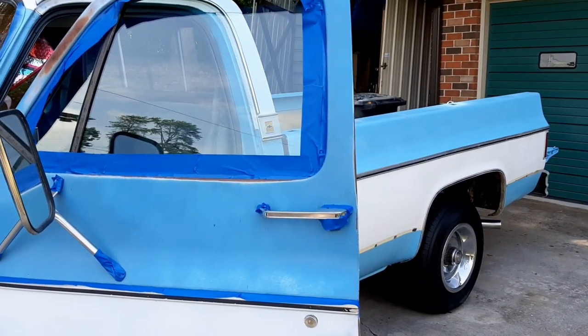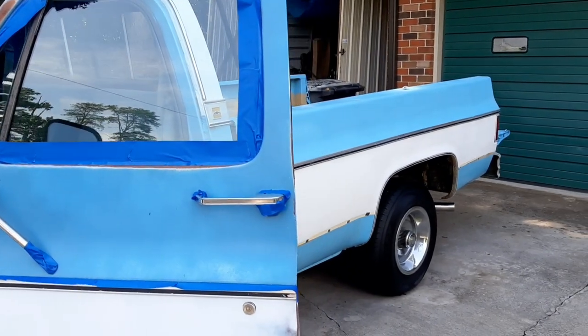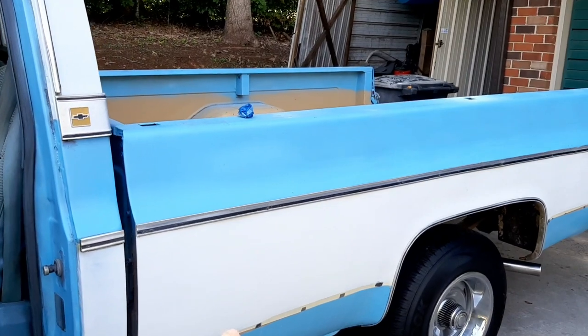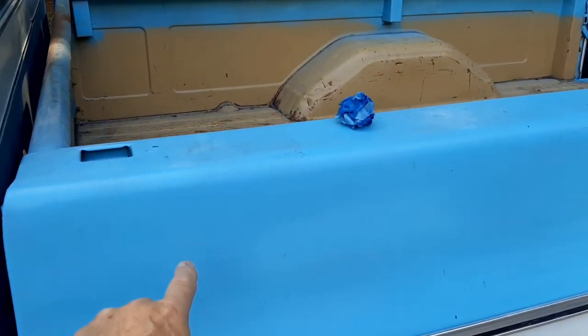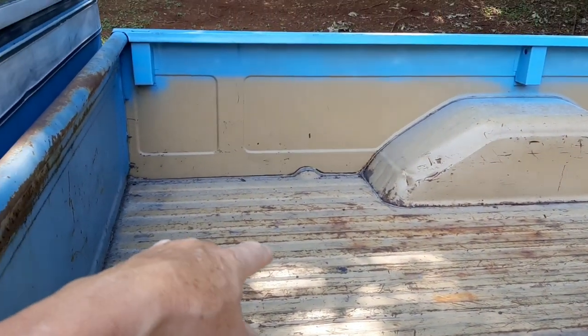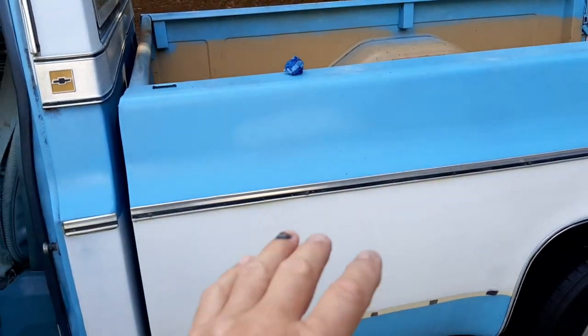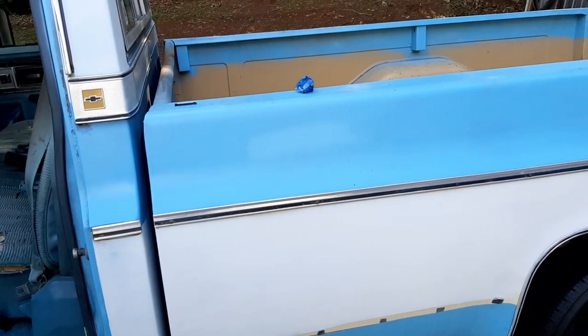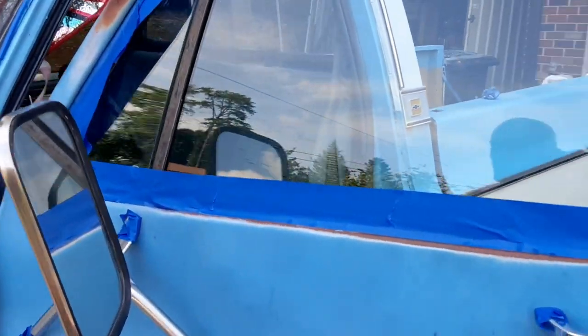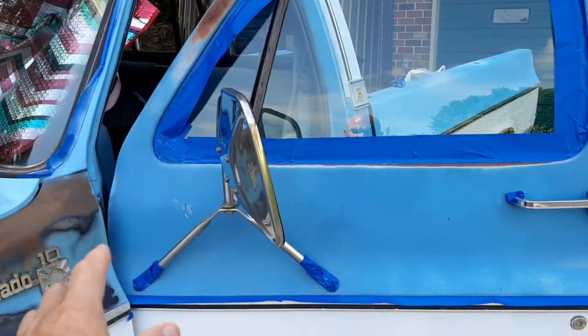In case you're new, I'm color matching the truck. The white used to be light blue, this light blue used to be — well, the bed was this color, the whole bed was this color. So I've color matched and I'm doing a complete color change. If you're interested, you can watch some of my older videos.